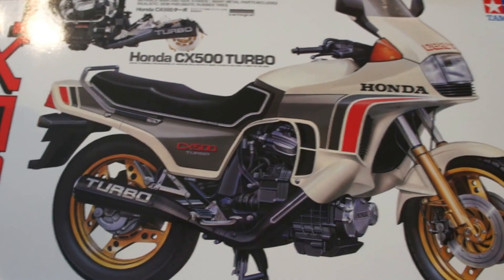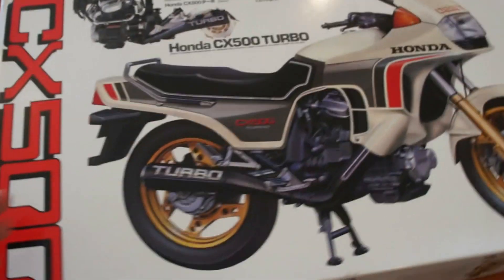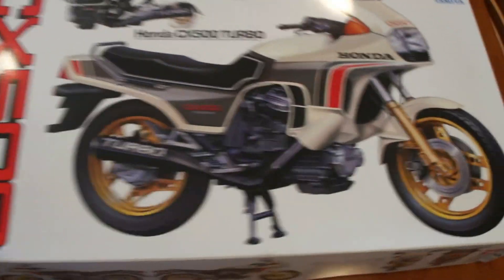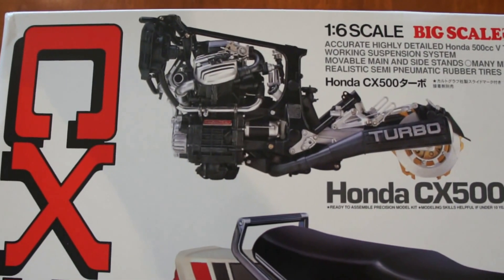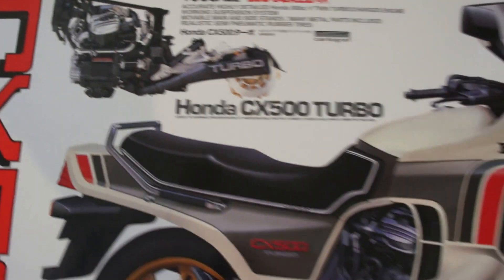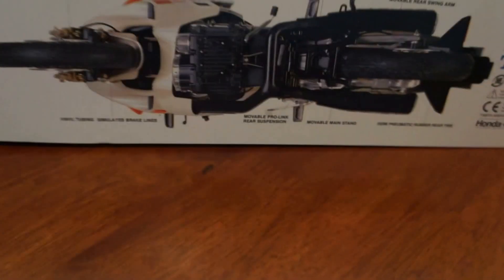It's a huge box, beautifully made model, just to give you some idea of scale. There's my normal size hand on this huge box. The box is lovely, shows the completed model and the engine as it should look. I believe you can buy the engine on its own, but I don't see the point of that because it's the same one that's in this kit and you get the rest of the bike as well. Lots of detail, some close-up pics of the bike, what it should look like to help build it.